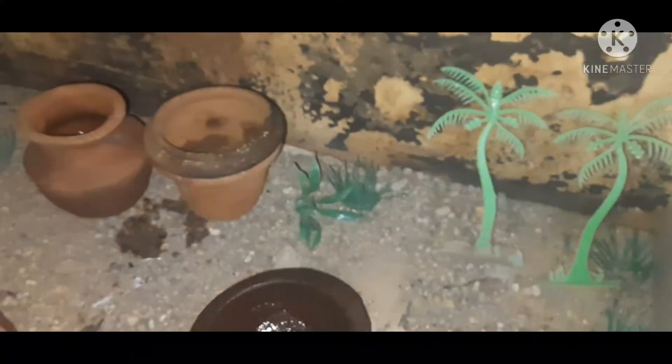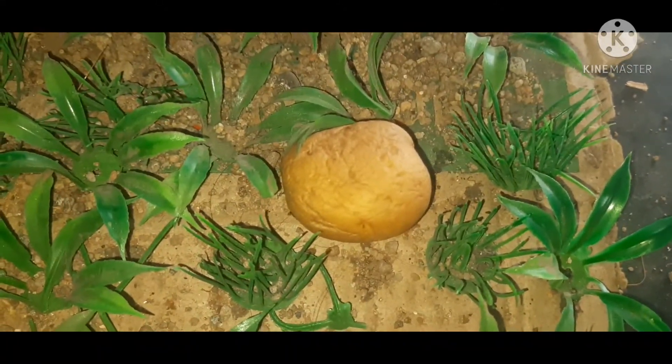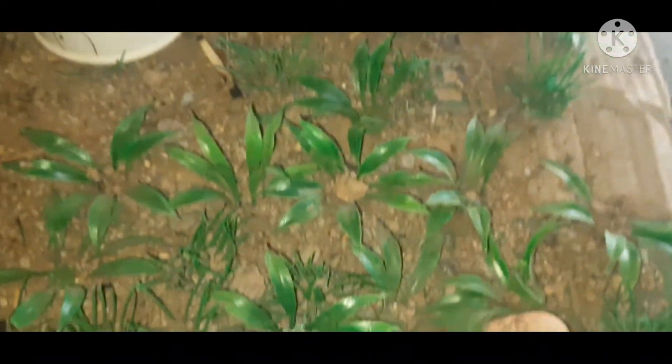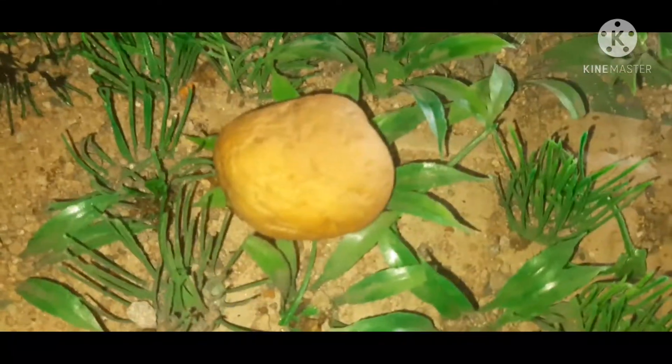This is a miniature set up. You can see the sofa on the floor. The wheat is made in a cup. You can make a miniature set up, you can make a little bit of a tray.